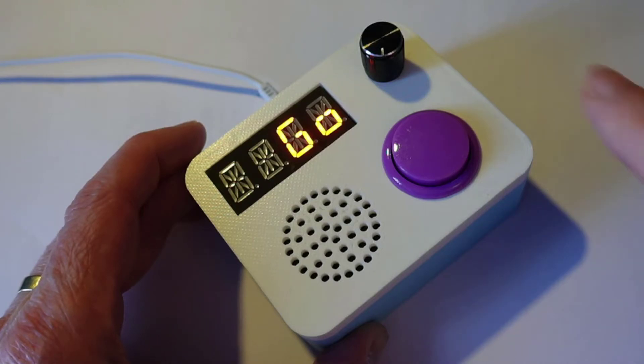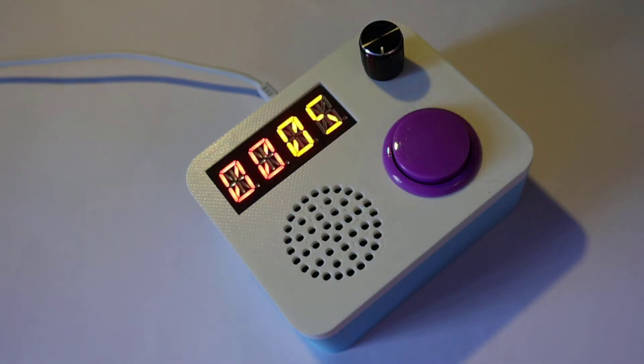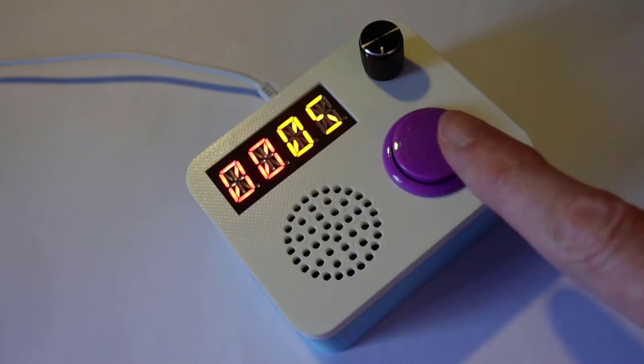We then press the button a third time to fire it off. Boom! Timer starting. And we're in business — we've got five minutes on the clock. And if I want to find out how much time I have left, I press the friendly purple button.